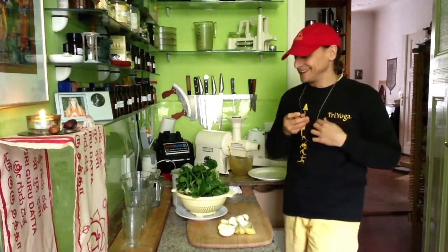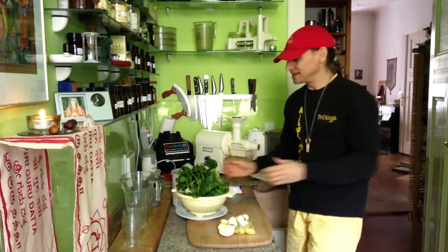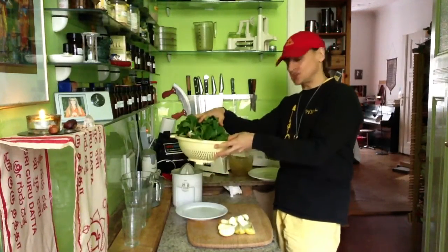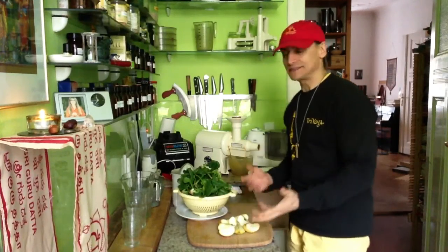Hi friend, good morning! Time for a nice spinach juice. I will put a big bag of spinach with some apple in my juicer and see what comes out.